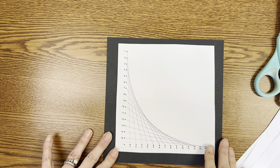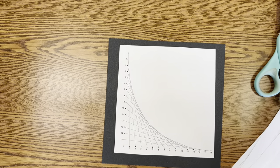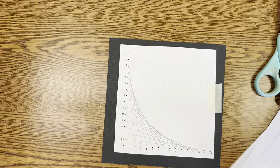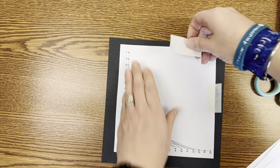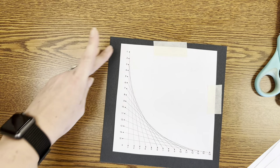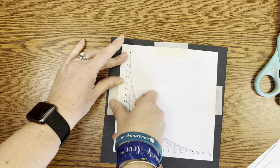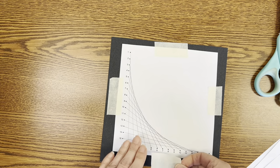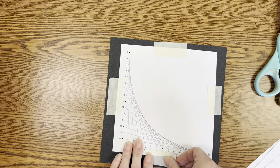Now you're going to take your template and tape it onto the back. When you're taping you need to make sure that you don't tape over any of your holes and make sure that your tape is not hanging off of the side. Notice that I'm taping not where the holes are going to go.